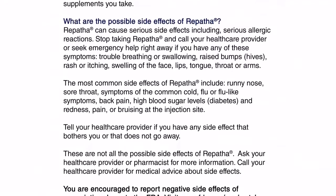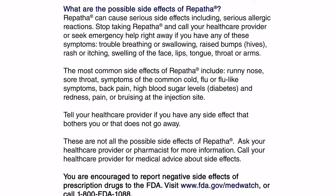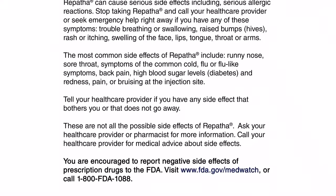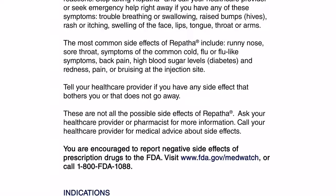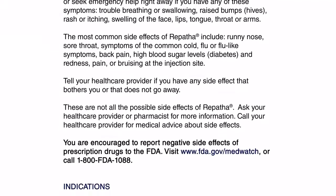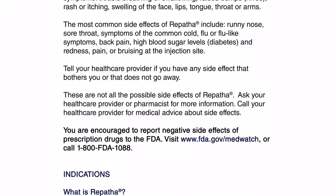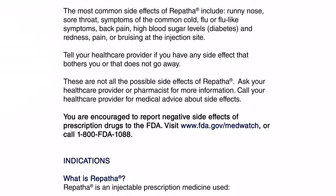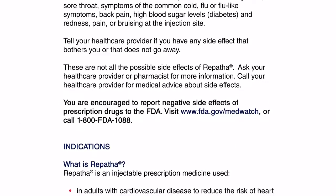The most common side effects of Repatha include runny nose, sore throat, symptoms of the common cold, flu or flu-like symptoms, back pain, high blood sugar levels, diabetes, and redness, pain, or bruising at the injection site. Tell your health care provider if you have any side effect that bothers you or that does not go away. These are not all the possible side effects of Repatha. Ask your health care provider or pharmacist for more information.